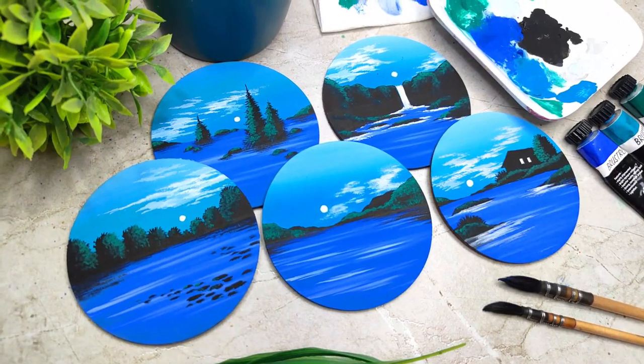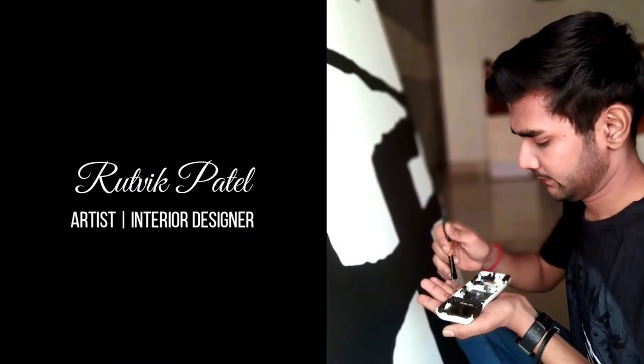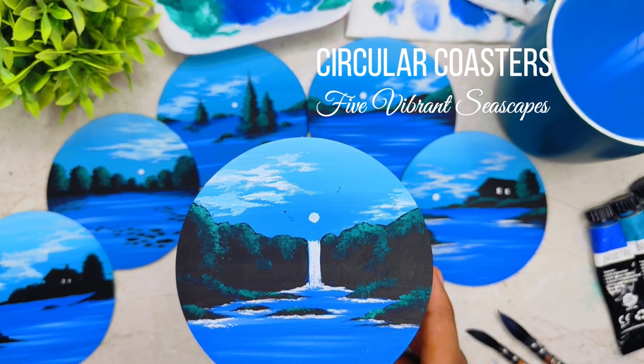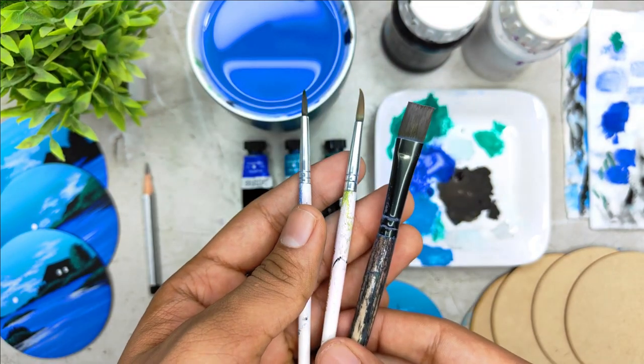We are going to paint on MDF circular coasters, which are medium density fibre. Hey everybody, I am Brutwik Patel. I am a self-taught independent artist and an interior designer by profession. Teaching is something that I love to do the most and my major focus is always to create some amazing classes for beginners and intermediate artists who are trying to develop their skills.